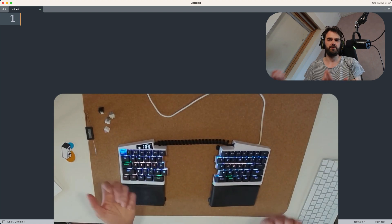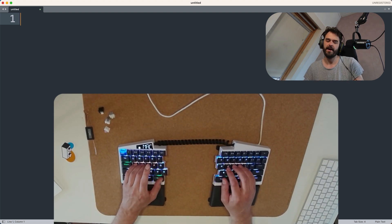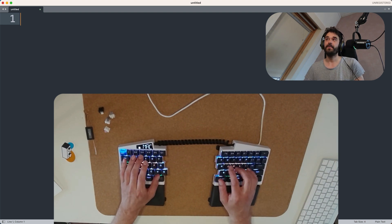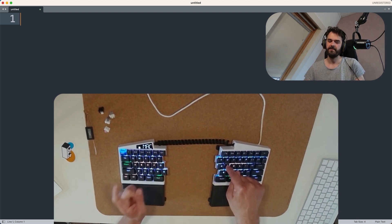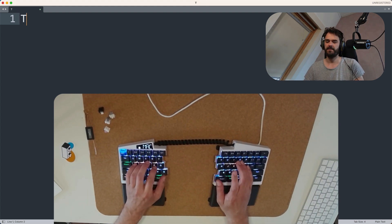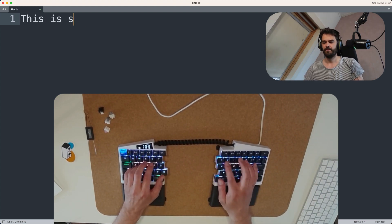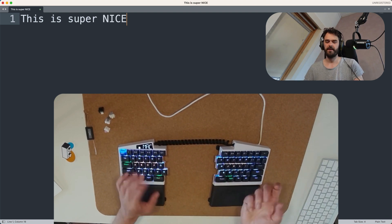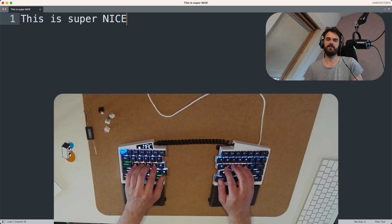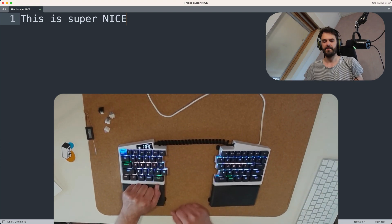Just to give a quick demo: I want to type the word 'this' with a capital T. Shift is assigned to F and J. I keep J pressed down — that becomes shift. If I then press T, I get capital T. I don't have to do any awkward hand movement; I can just keep my hands nice and snug on the home row.